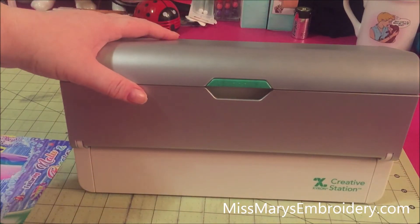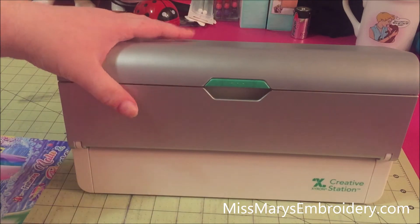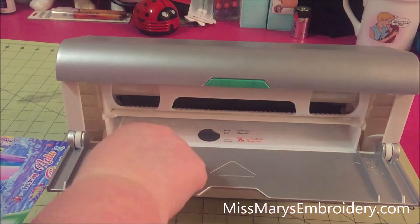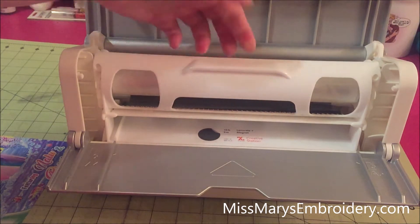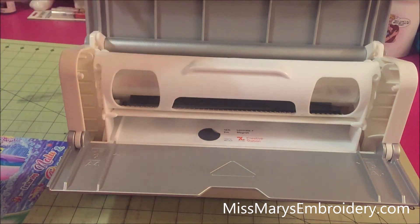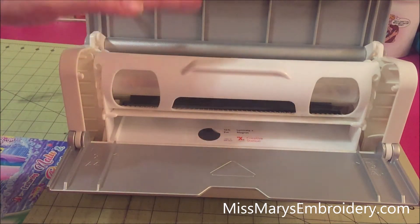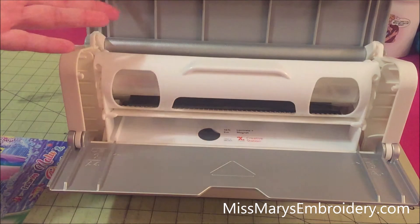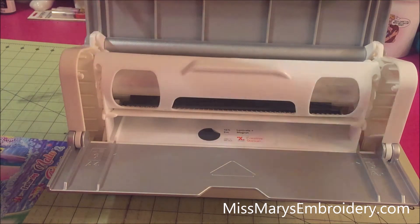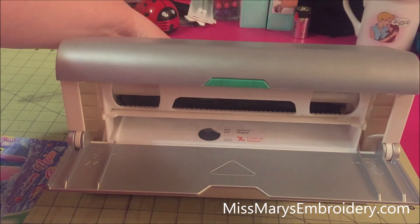This is the 9-inch Creative Station from Xyron. I really like this thing — I don't use it that often but it's great to have when you need it. How it works is you have cartridges — this big plastic thing is the cartridge — and you can pull them in and out. There are different ones: repositional adhesive, permanent adhesive, this is the laminate and magnetic one, and there's also a laminating-only one. The nice thing is no batteries, the cartridges don't go bad, they're about 10 feet long so they last a long time, and this machine will also take the smaller Xyron cartridges too.